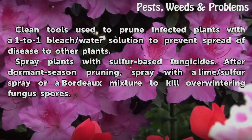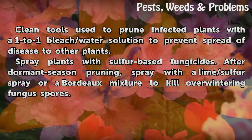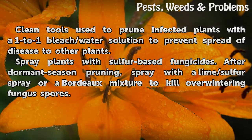Clean tools used to prune infected plants with a one-to-one bleach/water solution to prevent spread of disease to other plants. Spray plants with sulfur-based fungicides. After dormant season pruning, spray with a lime/sulfur spray or a Bordeaux mixture to kill overwintering fungus spores.